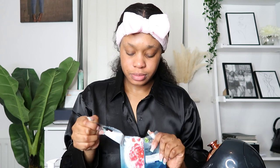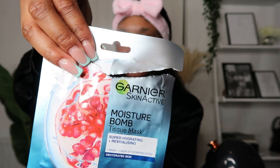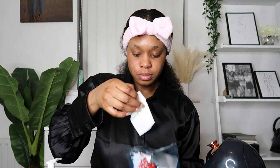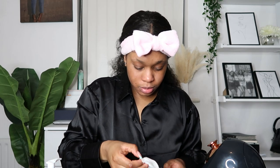After this I go in with my Moisture Balm Tissue Mask by Garnier. This contains pomegranate and hyaluronic acid — pomegranate is filled with vitamin C and helps with getting rid of wrinkles and fine lines, while hyaluronic acid is perfect for dry skin as it rejuvenates the skin and retains moisture. I particularly love this mask.